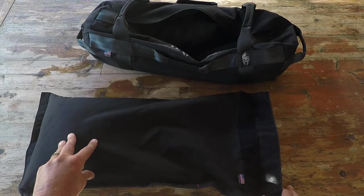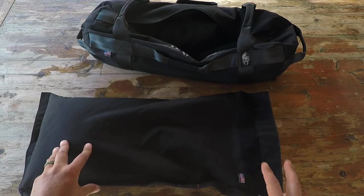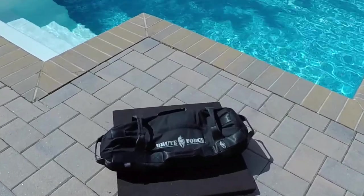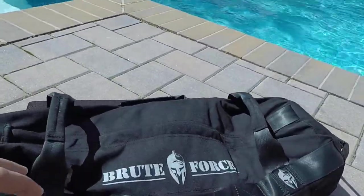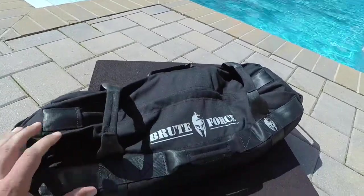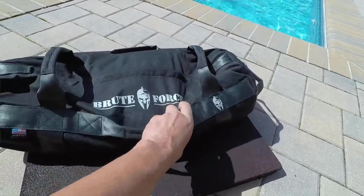With this kit, you actually have two choices. You can get a smaller bag with a weight capacity of up to 75 pounds, and then there is this strongman version which goes up to 125 pounds. Both versions come with two filler bags.